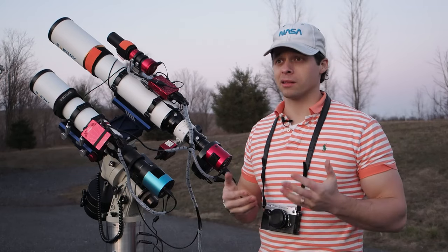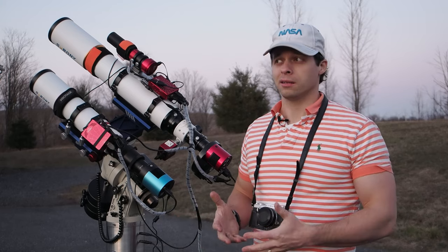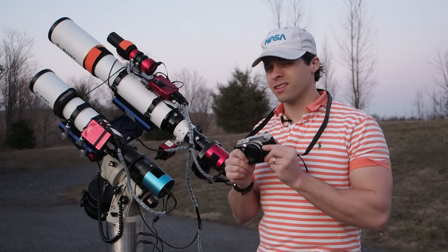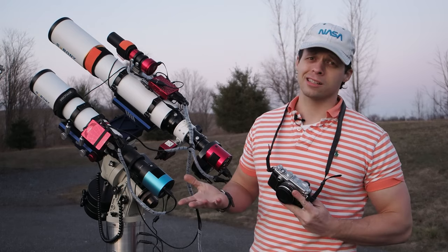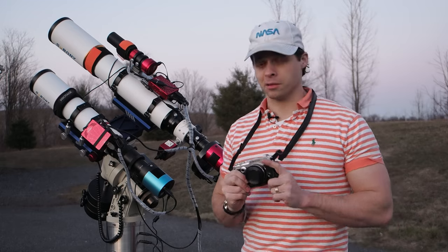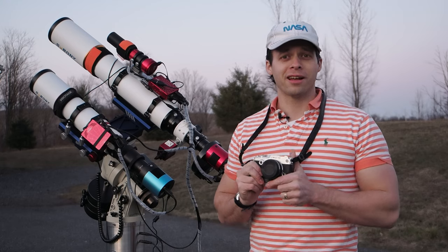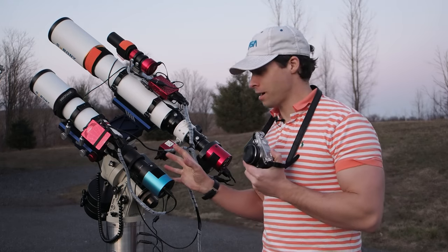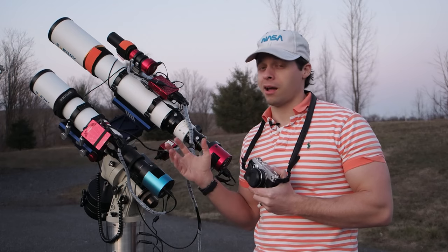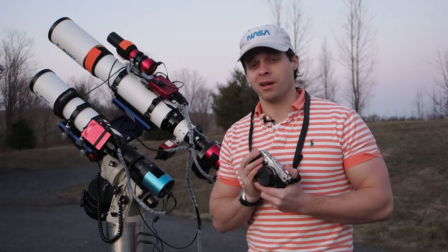A lot of people have talked about the OM-1 as being the first backside illuminated sensor in an Olympus camera, and that actually is not true. This Pen F right here was actually the first one. It's an earlier generation of backside illuminated sensors, and also it's not a stacked sensor — the OM-1 does have that over it. But this is a pretty interesting scenario because we have a dedicated camera which is cooled, and it doesn't have an IR-cut or UV-cut filter on it, whereas the Pen F does.